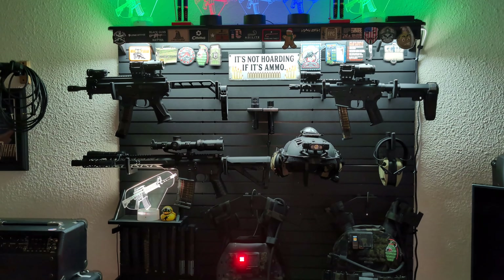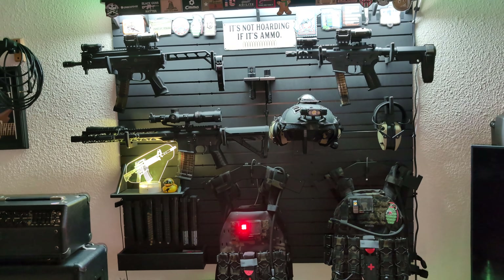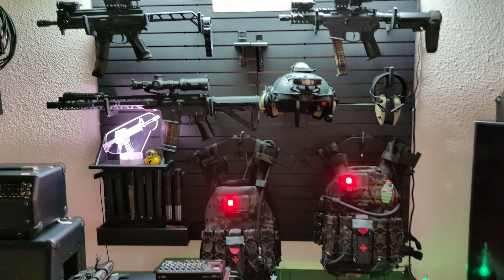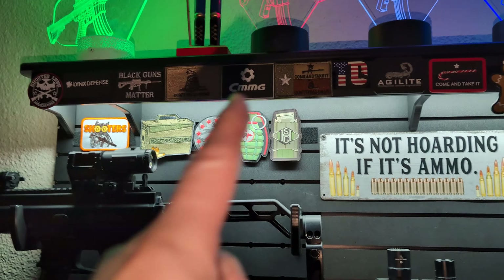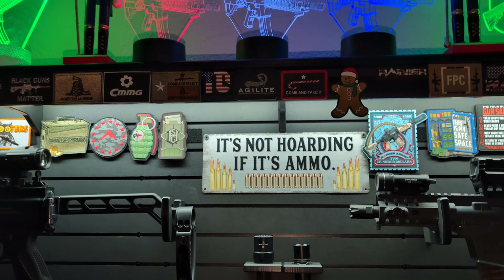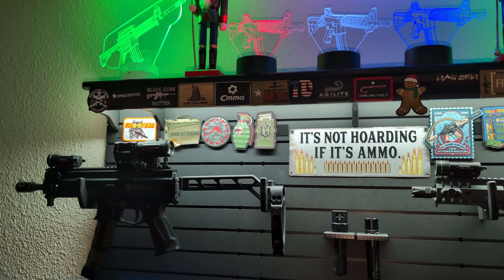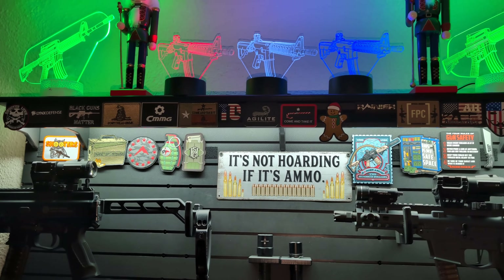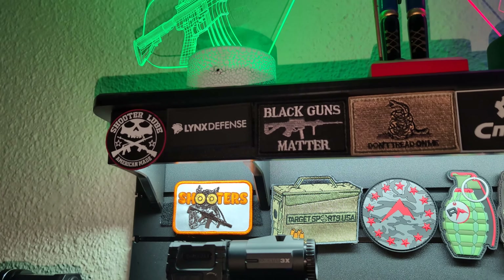I've done so many different things to this — moving stuff around. You can move stuff around to arrange it the way you want. Most recently, I had all this empty space up above and down here, and I have quite a few gun Velcro patches collected over the past several years, so I put up some sticky-back Velcro on top so I can add patches up there.